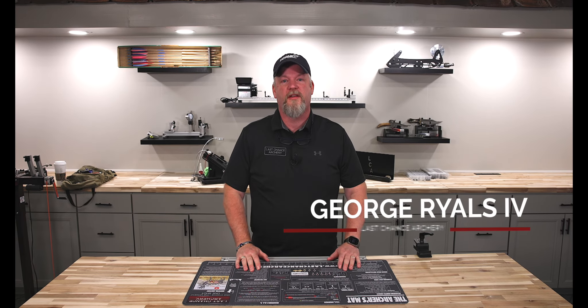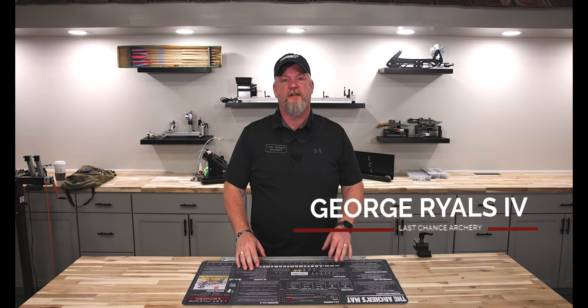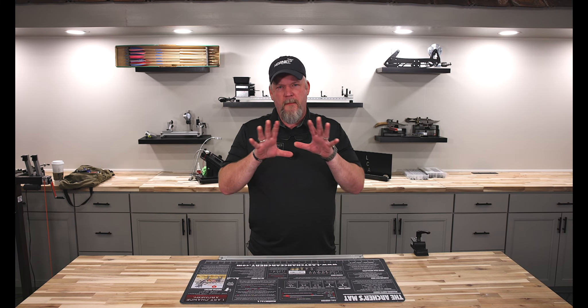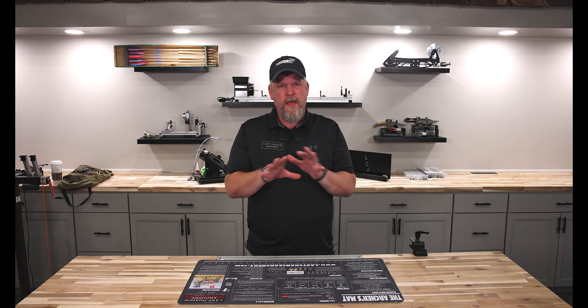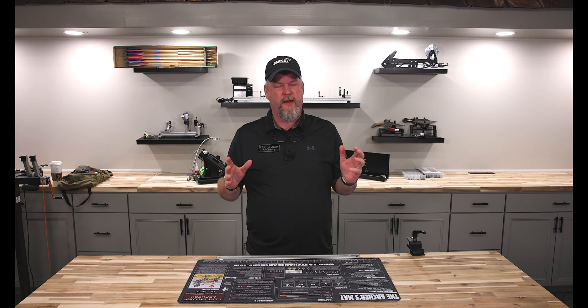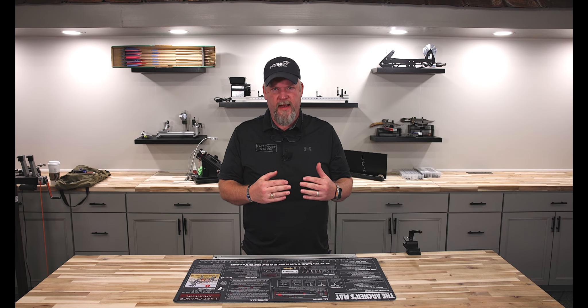Hey everybody, I'm George Rowles, I'm here at Last Chance Archery, it's time for another thing a week. I got a really good tip for you. The full-on mental game things that you need to do when you're in a tournament or to get yourself ready to compete in a tournament is like several videos long, but I'm going to show you a couple of really small rescue techniques and things to think to help you get through the next event.